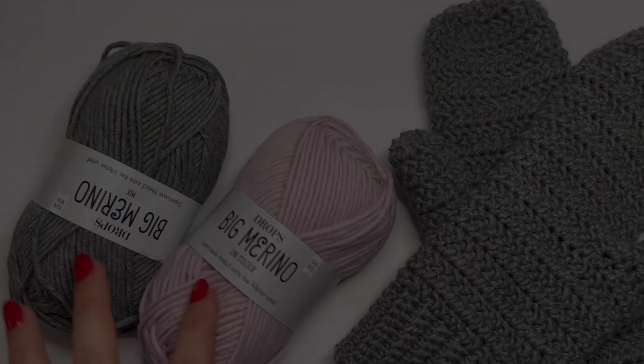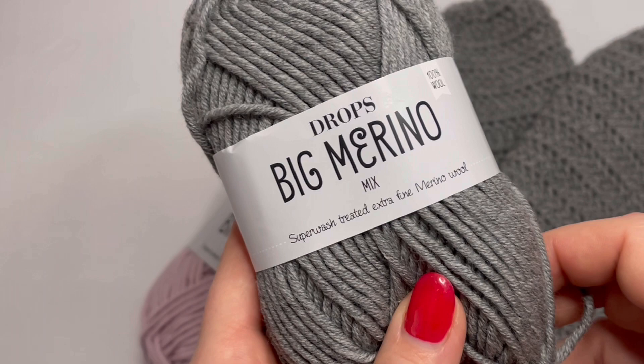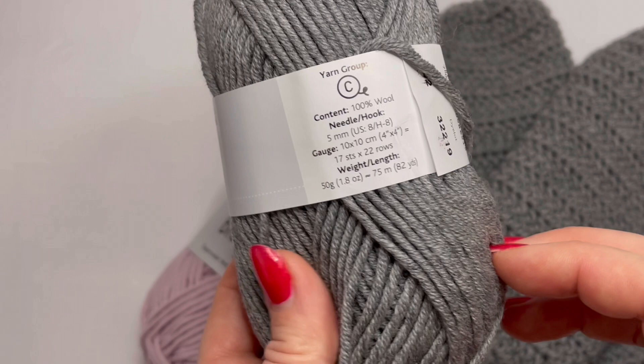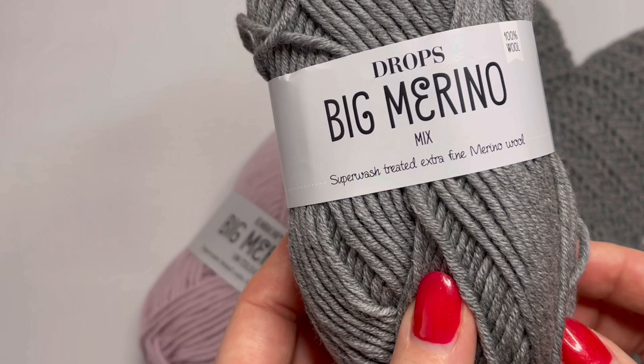I have used this yarn — it's called Big Merino from Drops and it's 100% merino. I have used two balls of this yarn, and I will use a four millimeter crochet hook and a five millimeter crochet hook, measuring tape, yarn needle, and a pair of scissors.